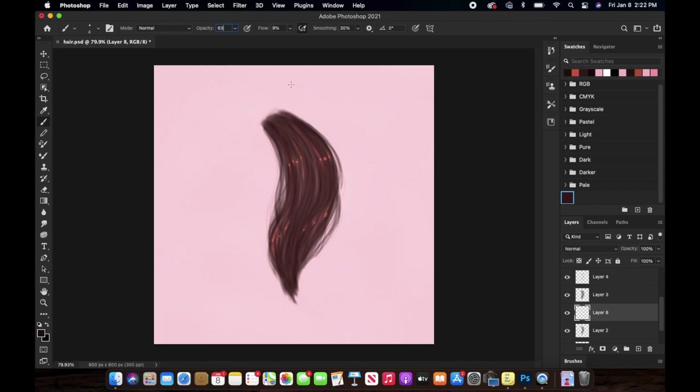Now create a new layer just between the base layer and the layer where we created the initial hair strands. Pick up a color darker than the base color — you can play around with the flow or use the exact same settings I'm using here.